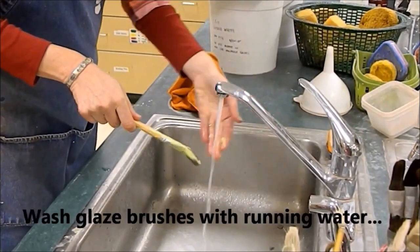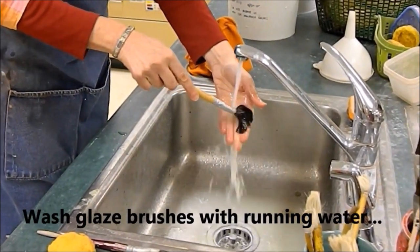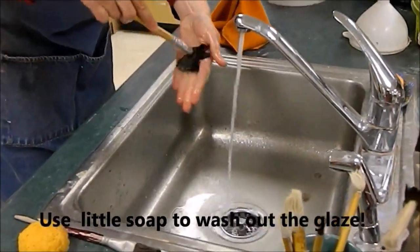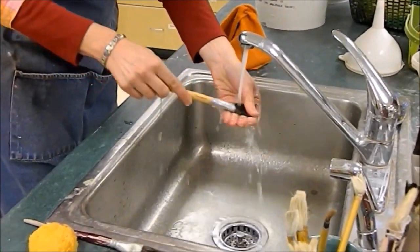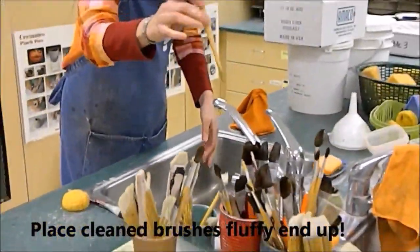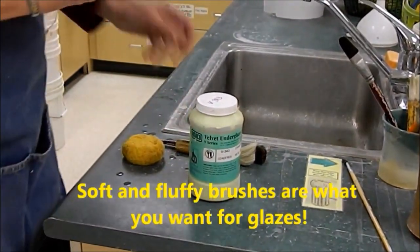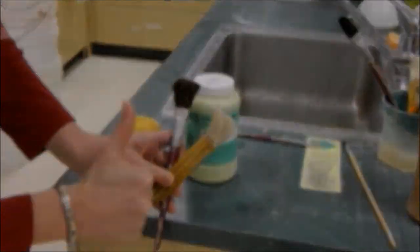Let's talk about paintbrushes. Please always clean the glaze out of your brushes well — gently rub the bristles on your fingers, use a little bit of soap, and rinse well. You want to get all of the glaze out before you return the brush. Gently shake off the excess and put it fluffy end up in the brush jar. Remember, don't use stiff bristled brushes for glaze — those are for clay. The fluffy ones are what you want for glaze.